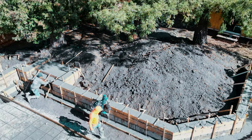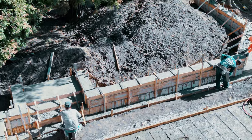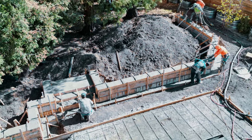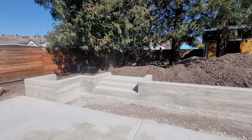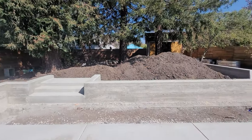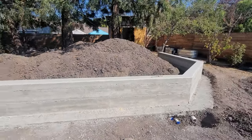Definitely stick around to the end — we've got a bunch of before and after pictures and videos of this project, and you're also going to see a link to how we go about building the concrete retaining wall. We appreciate you continuing to watch — hit that like button, leave a comment down below, and let's get back into the video.